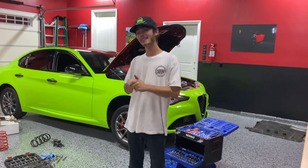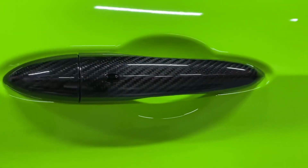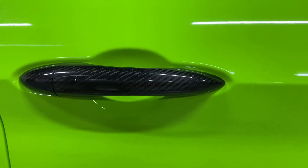They also sent me some awesome carbon fiber door handles, so I highly recommend you check those out. I'll be sure to link everything in the description. But yeah, let's get to it.